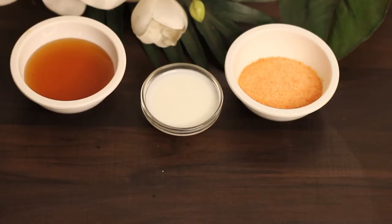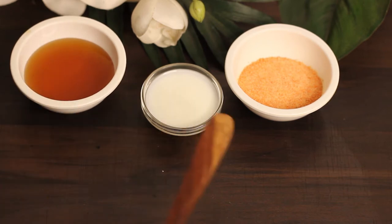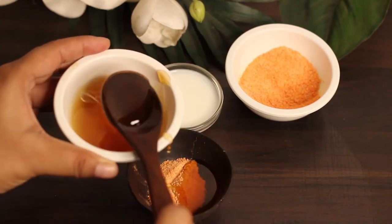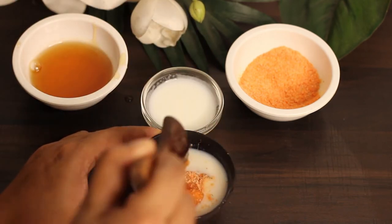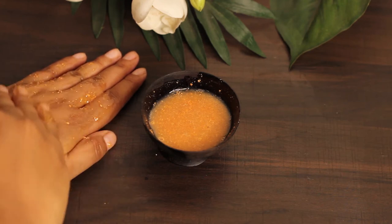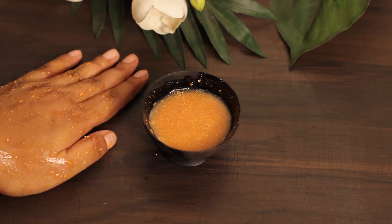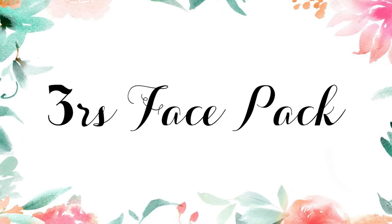For the second face pack, you will need one tablespoon of grinded musoori dal, two tablespoons of honey, and one tablespoon of milk. Mix all three ingredients well so that it forms a thick consistency. Apply it on your face, leave it for 20 minutes, and wash it off with cold water. You can apply this twice a week for a month. After a month of use, you will notice visible changes in your skin — the amount of oil secretion on your face will reduce to a larger extent.